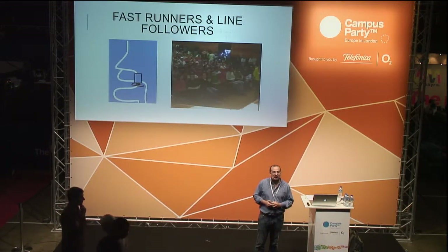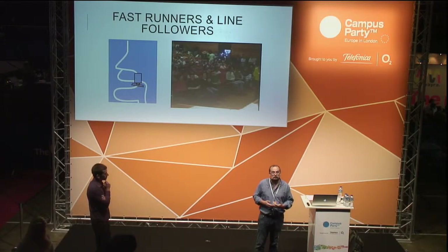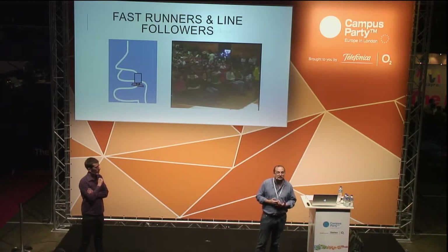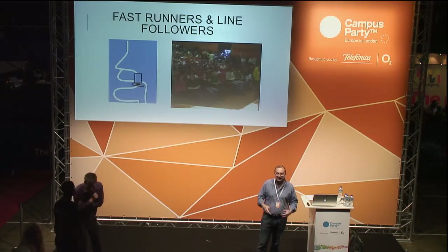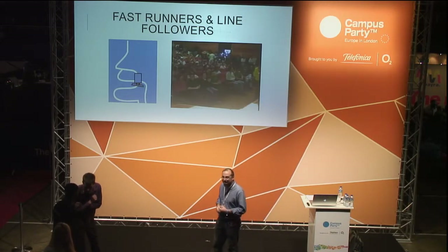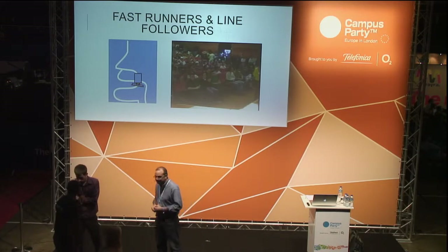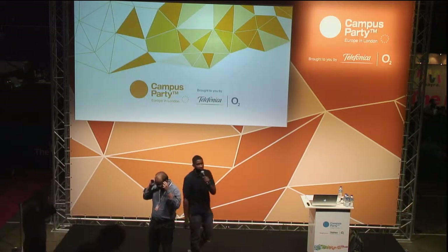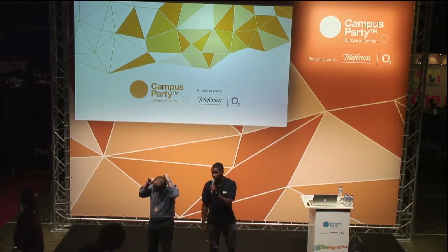All the materials from the workshop will be available to anybody who wants to make something on their own afterwards — we are going to lend it so you can practice and ask whatever you want. Please come tomorrow to the workshop — we start with very cool things and I hope you start and continue in this world of robotics.